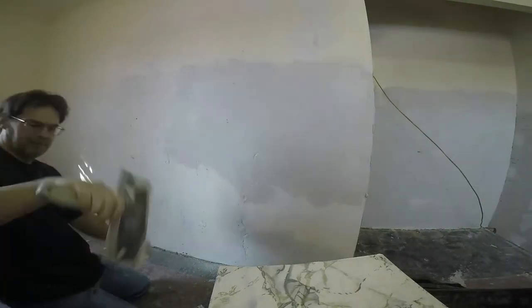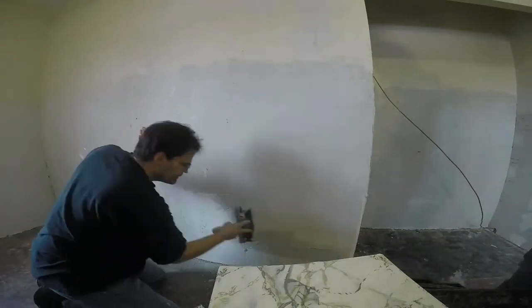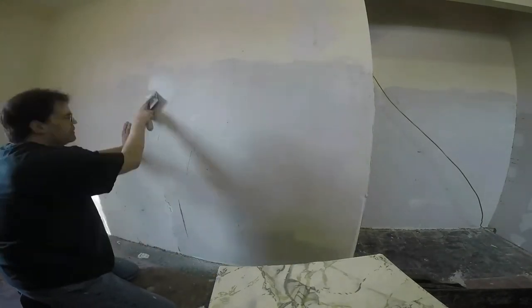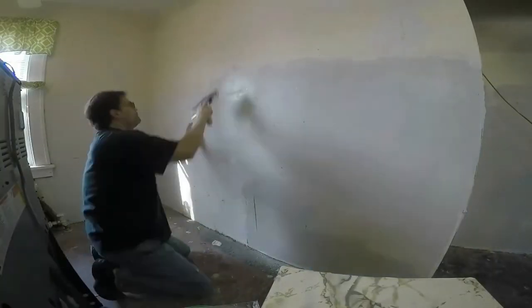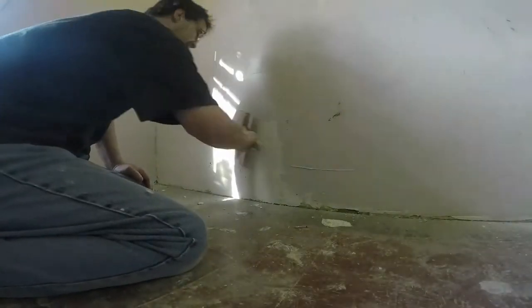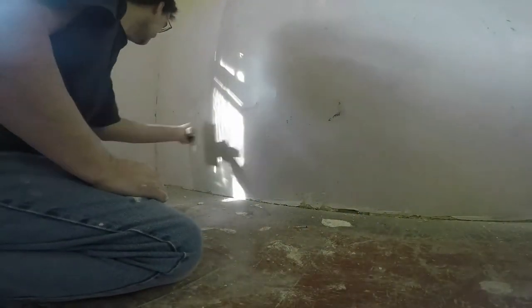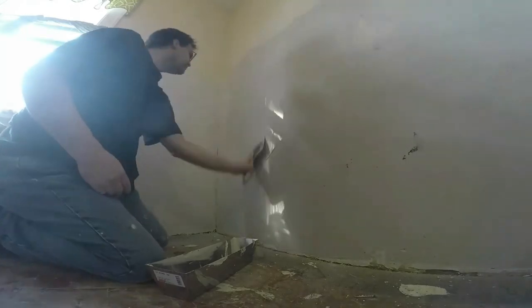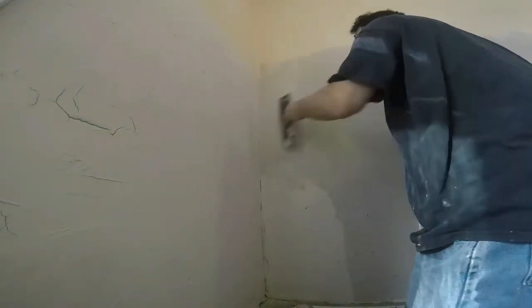I've scraped everything down and now I'm probably putting on my first or second coat. Like I said, I've never taken a home and pulled all the old plaster out — I can't even remember doing it to just one wall. I always patch in place, and that is the best way to do it. You don't want to completely remove the plaster and replace it with drywall because it can be fixed.